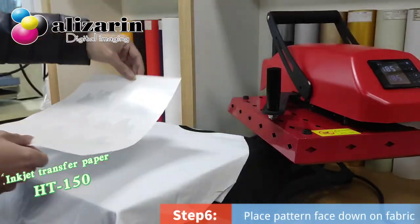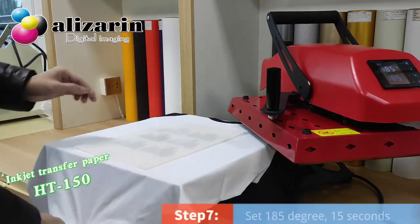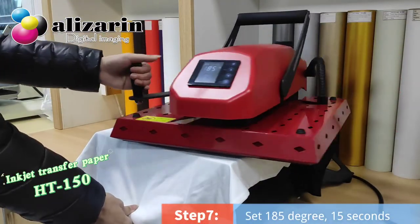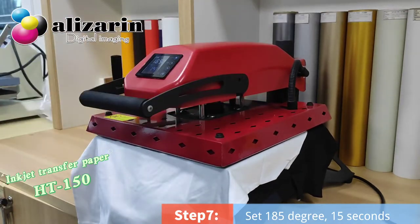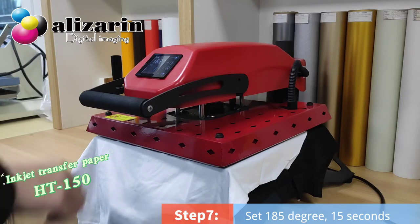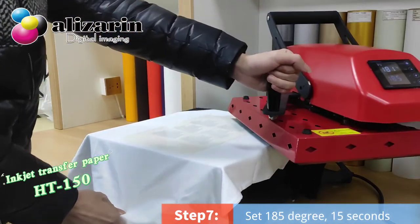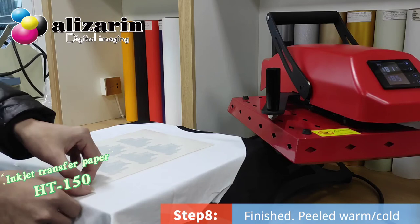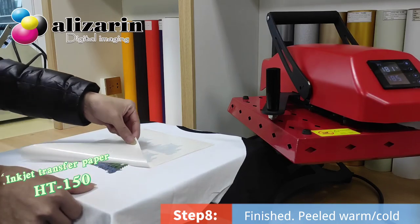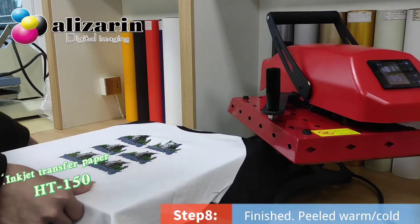Step 6: Place the picture face down on the fabric. Then set 185 degrees and 15 seconds. Peel off the paper and it's finished. You can choose hot or cold peel.